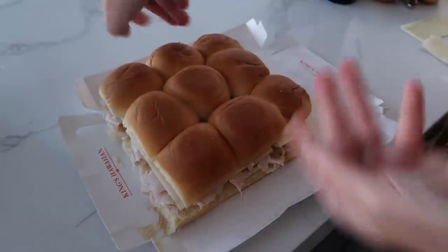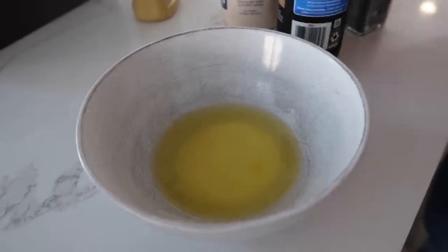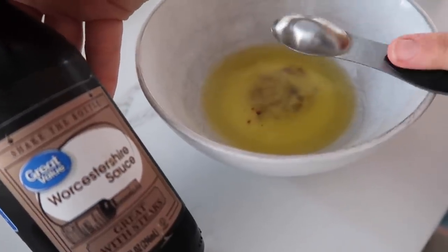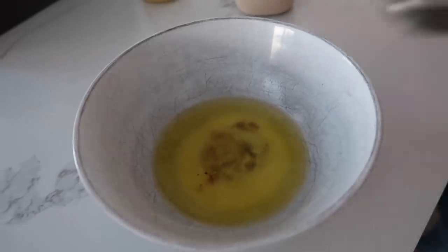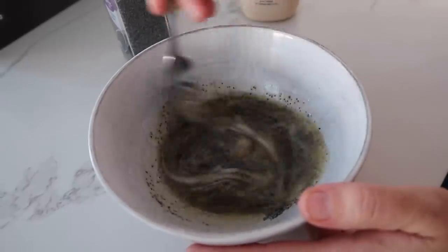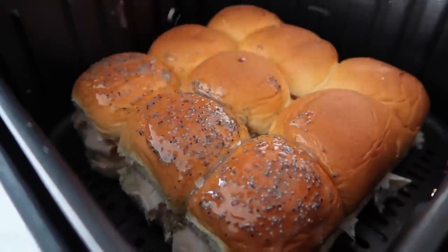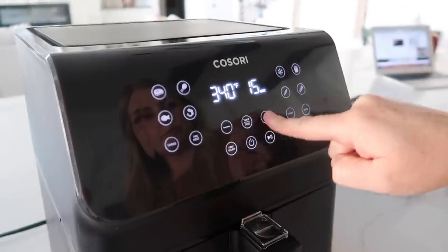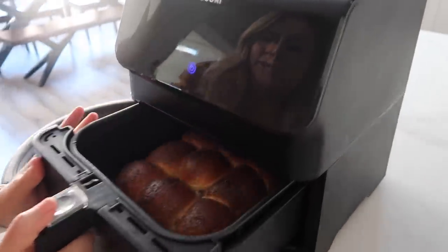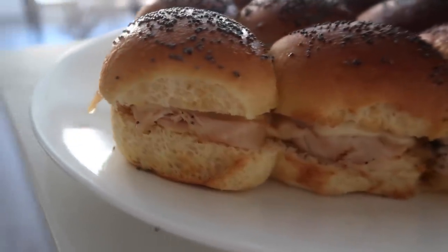We're going to gently put this on and put it right into the air fryer. Now we need the topping: a quarter cup of melted butter, one teaspoon of Worcestershire sauce — we're going to call it the W sauce — and one tablespoon of poppy seeds. That seems like a lot, but trust me, it makes it taste so good. Mix this all together and then cover the tops with the poppy seed butter amazingness. We're going to cook it at 350 degrees for about five minutes and check on it. I checked these at three minutes and they're starting to get crispy on top and the cheese is all melted, so I only cooked them for three minutes.